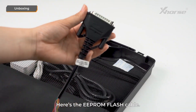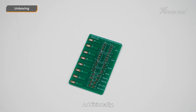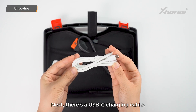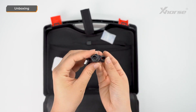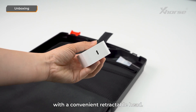Here's the EEPROM flash cable. If you need to read or write an 8-pin chip, you'll solder the chip's pins to this cable. Additionally, we've included an 8-pin adapter board. Next, there's a USB-C charging cable, an OBD diagnostic cable with a DB25 port, a remote programming cable, and a fast charging adapter — a 27W fast charger with a convenient retractable head. That's everything inside the box.